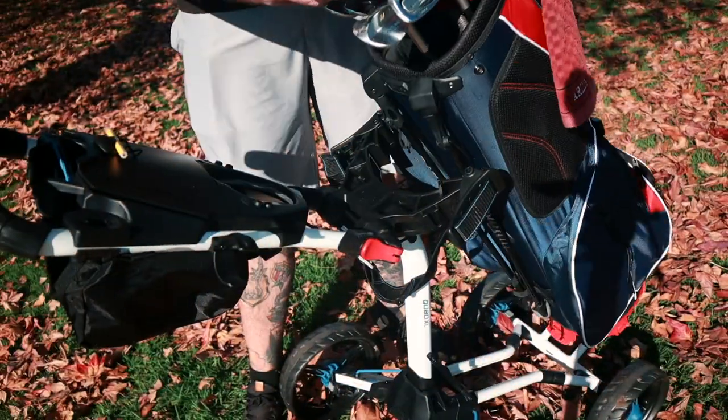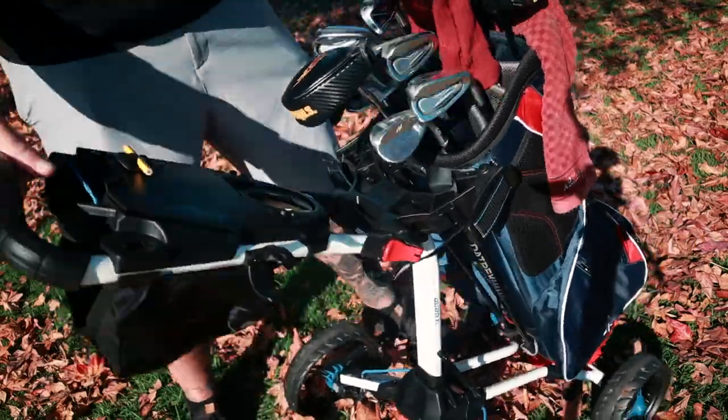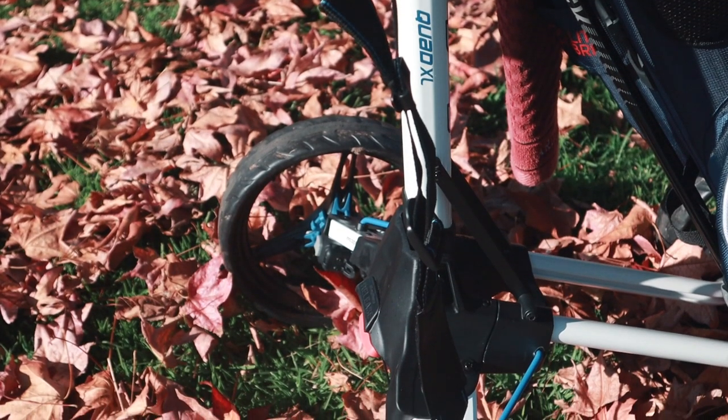If you have a Bag Boy bag or one of these Datric bags, I would definitely highly suggest getting any of these Bag Boy carts, because this feature alone is worth avoiding the hassle of straps and twisting and turning with normal bags. However, if you have a bag without the system, this cart only has Velcro straps. We all know if you get some grass in there, that Velcro is completely useless. It's kind of a bummer they couldn't come up with a better system for people that don't have that feature. As great as it is, it's disappointing if you're not in their ecosystem.